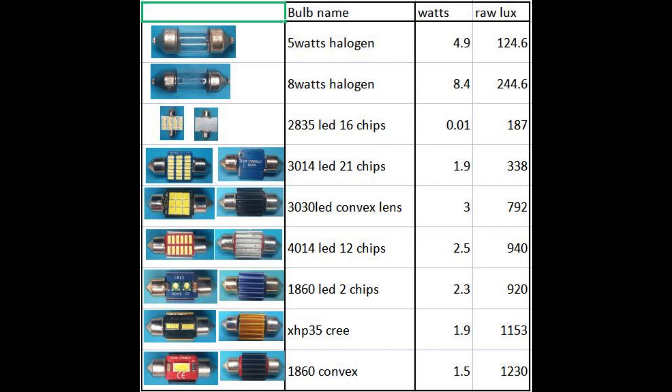In this table, as you can observe, the 4014 LED chip has the highest wattage among all the LEDs tested.